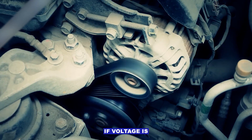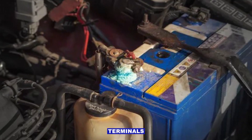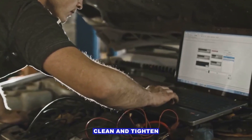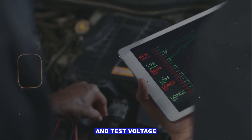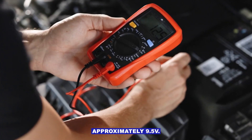Faulty starter motor — if voltage is reaching the starter but it doesn't spin, the starter may be bad. Battery or terminals — low battery voltage or corroded terminals can mimic relay issues. Clean and tighten connections, and test voltage while cranking; it should stay above approximately 9.5 volts.